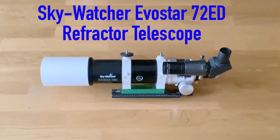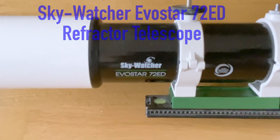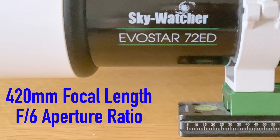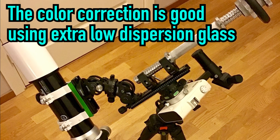Welcome to the Virtual Pathfinder Channel. In this video I will show the equipment setup used for shooting an image of the Dumbbell Nebula, M27. The telescope used was a 72mm refractor, the Skywatcher 72ED telescope, which is a fairly well color corrected telescope.